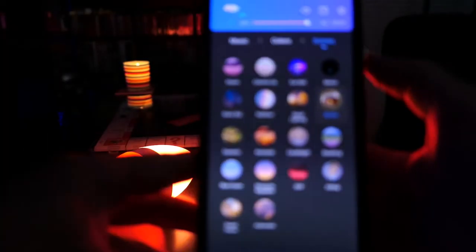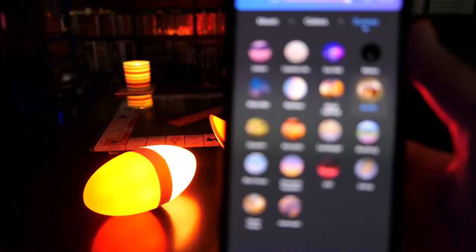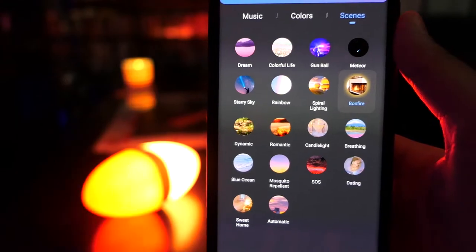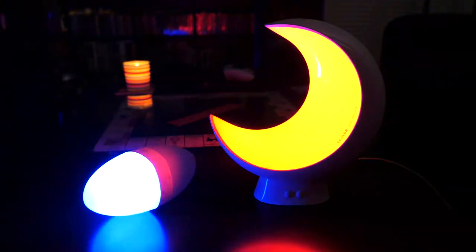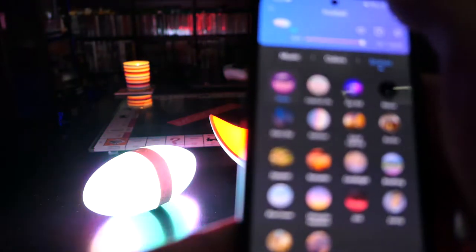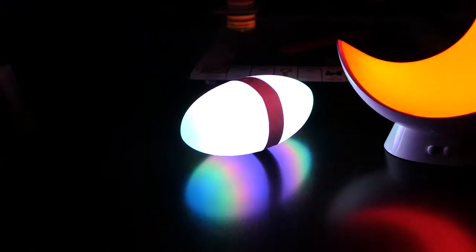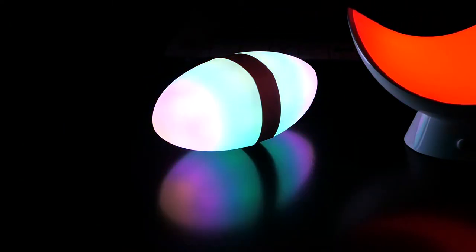You can also go to scenes — there are different scenes right here. My favorite is one called gunball, which is essentially a police siren type of effect. Click that and look at that — it looks so good and it is so bright. You guys really do not understand how bright this is in person. I'd pay attention more to the reflection on the table — I feel like that gives a more accurate representation of how it looks in person.